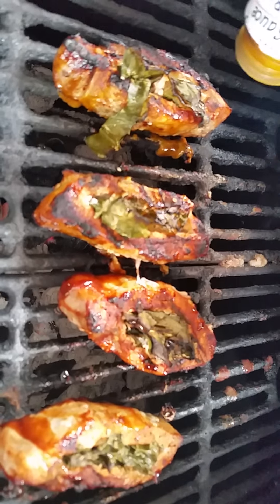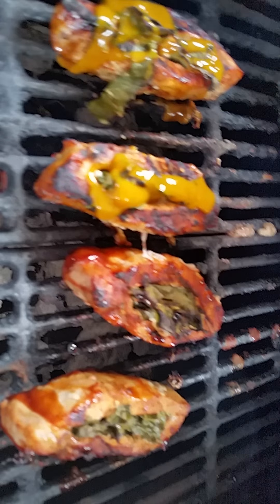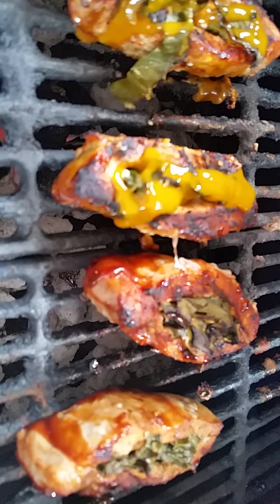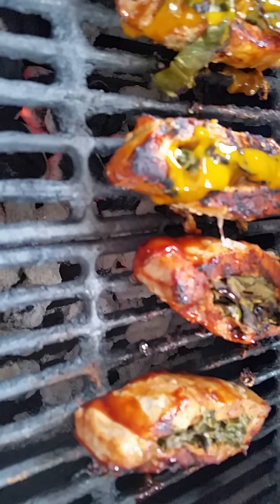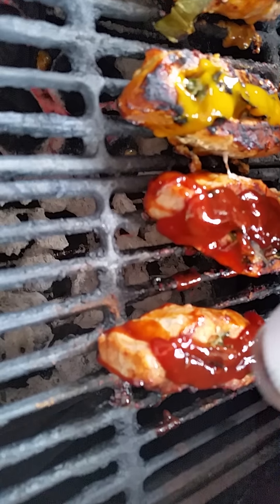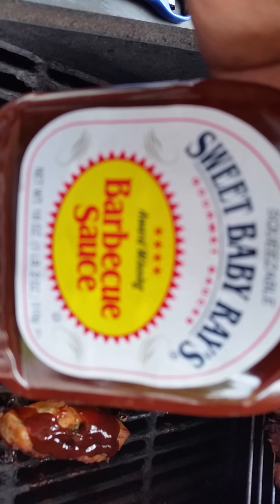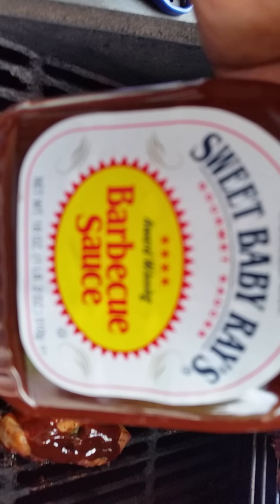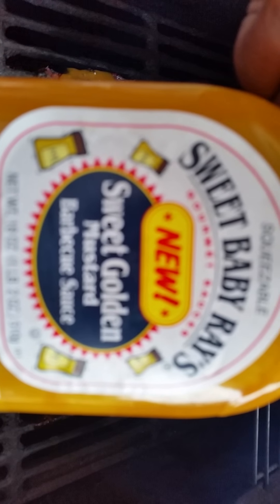Let's hit them with a little bit more sauce. And just in case you're wondering what kind of sauce I'm using, today we're going all Sweet Baby Ray's. Big shout out to them, because if you're just going to go right out of the bottle and not do your own, it cannot go wrong with Sweet Baby Ray's any time.